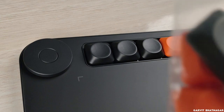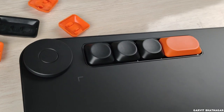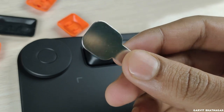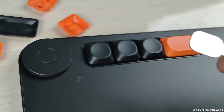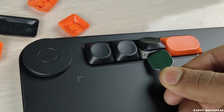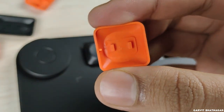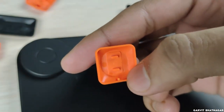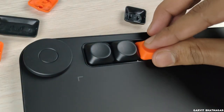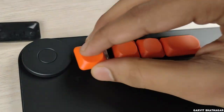You can even replace the buttons. Here is the packet of extra buttons. You also get this tool in the same packet — it looks like a small metal spoon. To remove the keys, all you have to do is place this metal spoon under the button and gently pull it up. The button will pop up. Now pick up the other button and make sure to keep it vertical — if it is horizontal it won't fit properly. Simply place it and gently press it, and now it has fit properly and is working. You can use the same method to change the other keys as well.